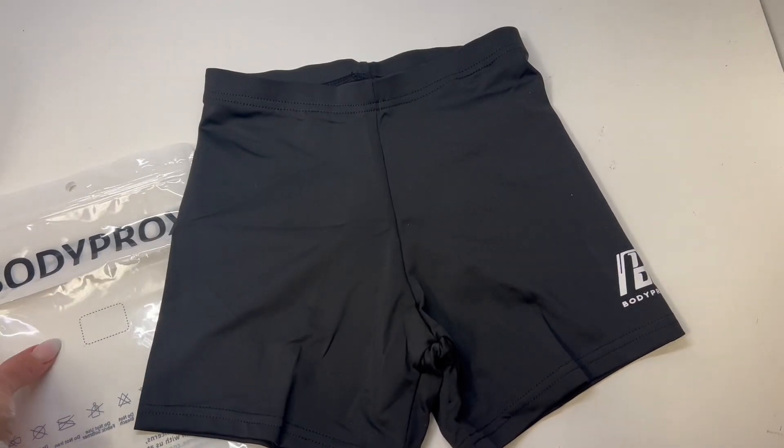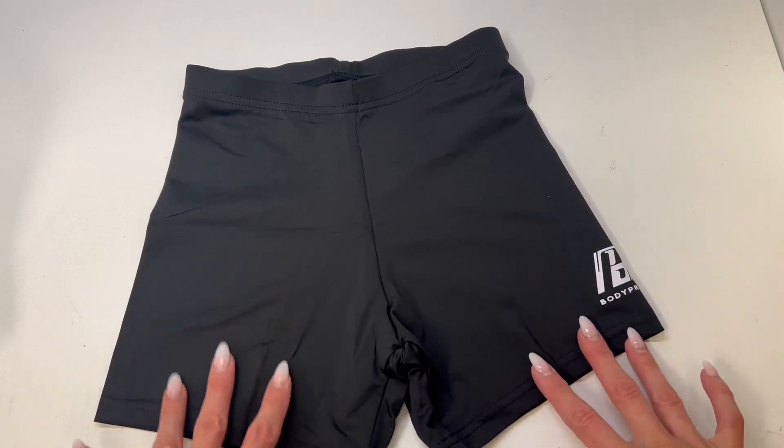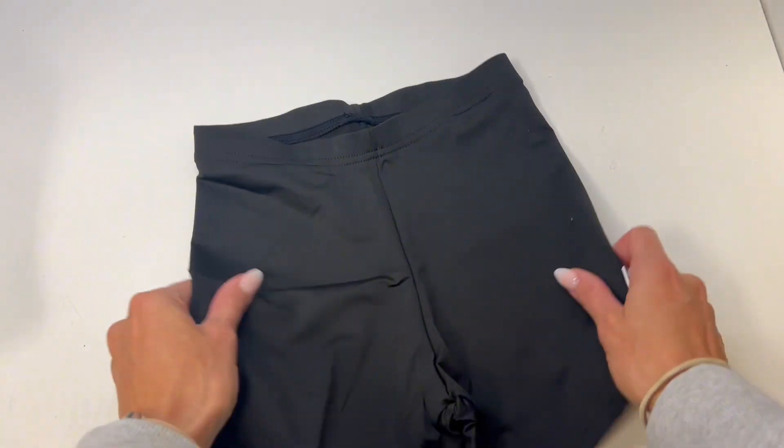Quick view at the Body Prox volleyball shorts. This is an adult extra small. I did order this for my daughter who is normally like a kid's large, and honestly I think the size is going to be perfect for her.